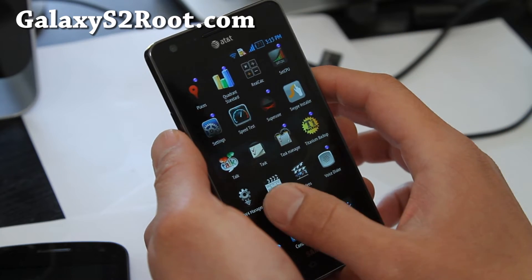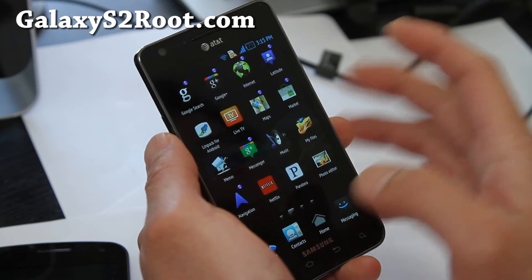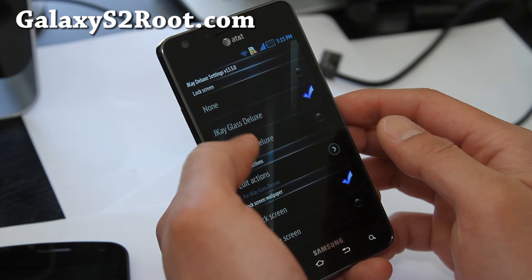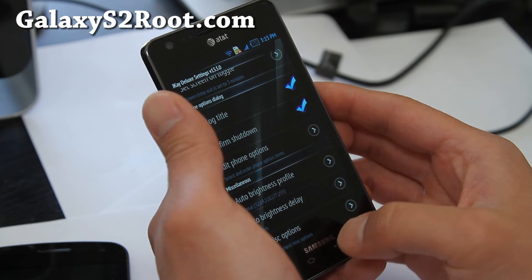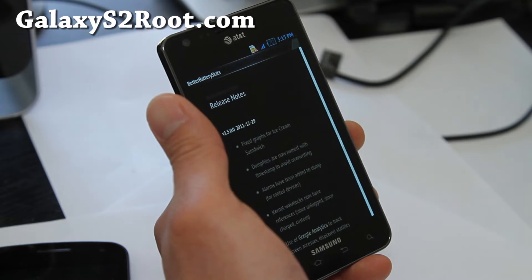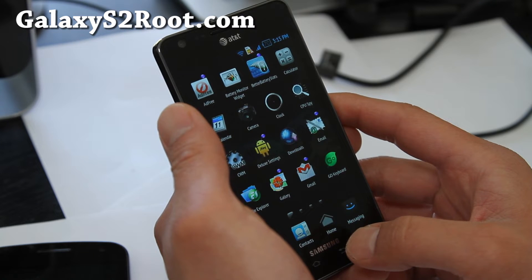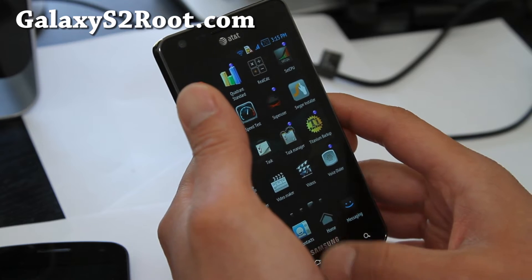There are also several apps that come with it. Even the SuperUser has its own icon, which is kind of cool. So if you're looking for something more themed and you like this look, give it a try. There are also Deluxe Settings where you can change the lock screen and a bunch of different stuff — phone options, miscellaneous. There's also Better Battery Stats included in this ROM, so you can see all your battery information.